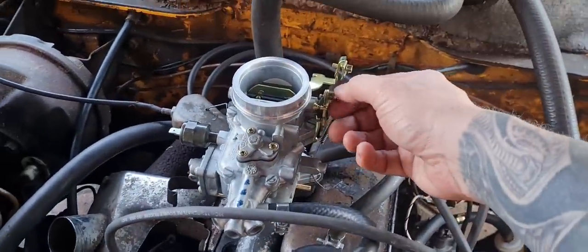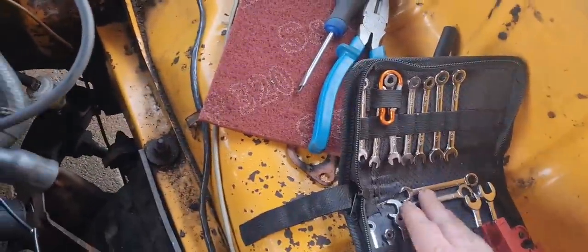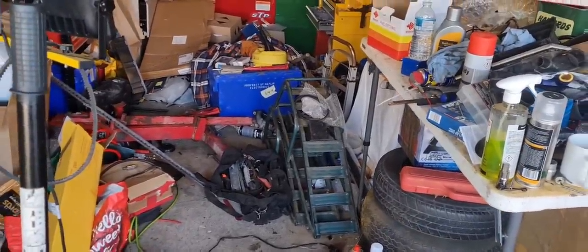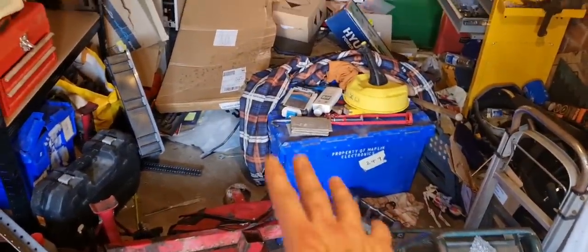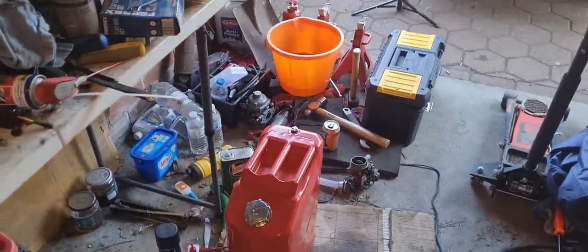I've been looking all over for my little spanners for the choke cable and I found them eventually — wasn't easy though. What a tip this garage is! It's been getting messy — I've got my engine stand out, a box full of goodies, some angle grinder, metal and crap for future videos. I really, really need to tidy. I'll be up tomorrow morning at five o'clock to make a start on tidying the garage.